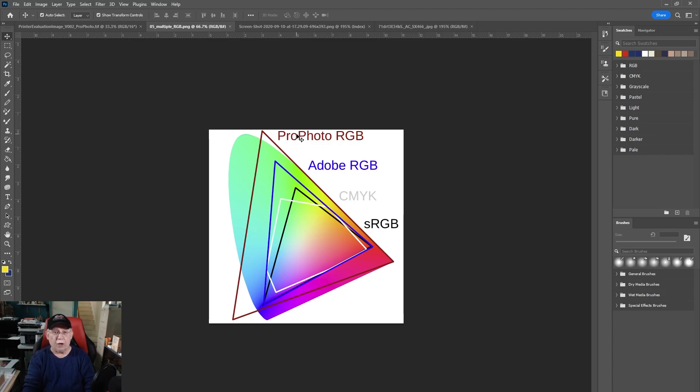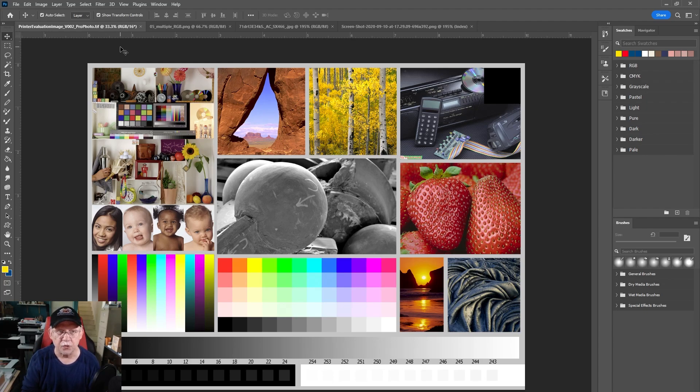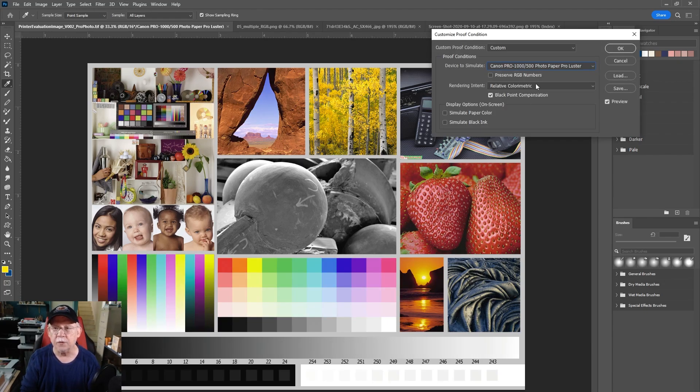If it gets chopped down by the printer, so be it, but at least you always have the most colors to begin with. Hopefully in the future printers will be able to reach the realm of ProPhoto RGB. Let's go back to soft proofing and check how the rendering intents we choose when we print will be a factor on how colors are reproduced. We're going to view this image under a different rendering intent. Normally I use Relative Colorimetric for printing because I don't want any in-gamut colors to be shifted.